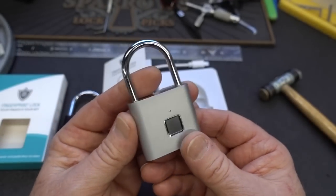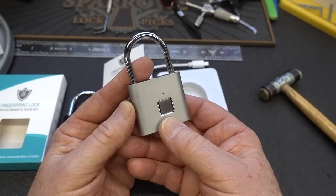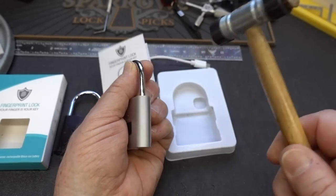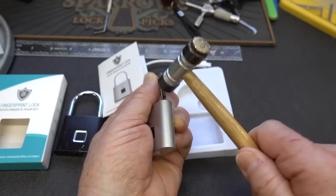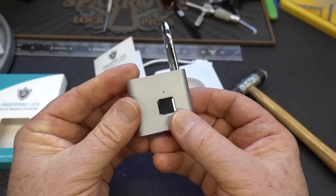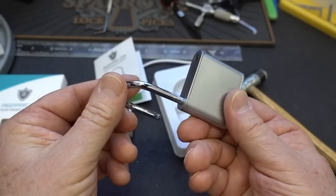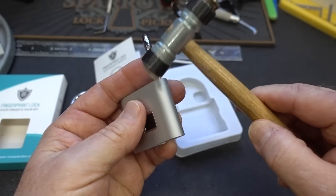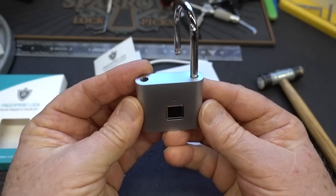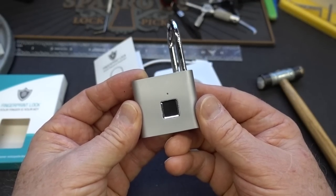I don't know if they all come from the factory with bad batteries — maybe it's a feature. But out of curiosity I tried this one the same way as the other one. Just a little whack right here and you are in. You don't need a battery, you don't need to register any fingerprints at all, it doesn't have a key. All you need is to wrap it right there on the side and you can get in. So it's a great lock for those of you who are always losing keys or your fingertips.